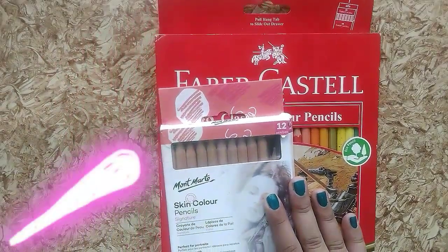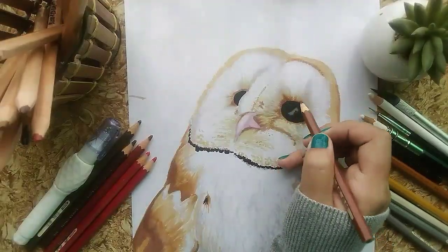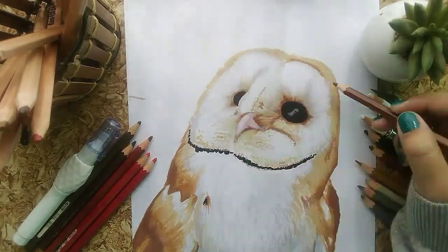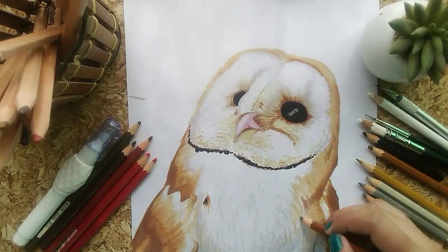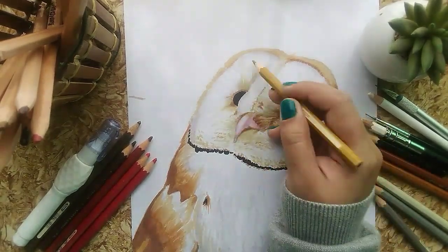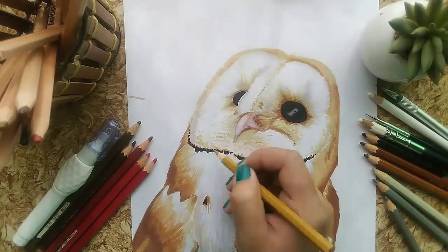Now I'll take my trusty color pencils. Just like the markers, I'm using shades of brown and grey. As you can see, I'm making strokes to create the effect of feathers, matching the colors.